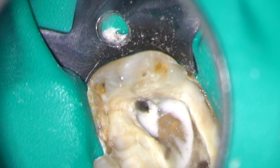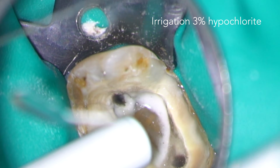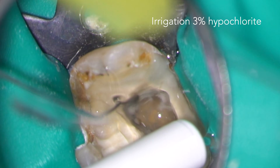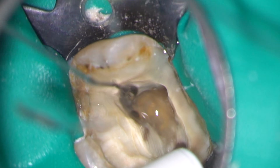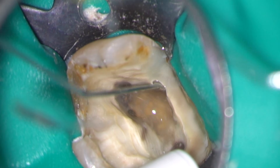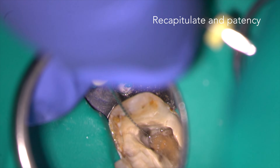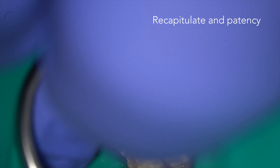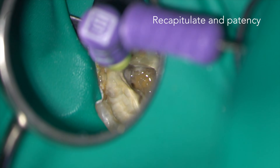You can see how much dentine debris is created by the reciprocating file, and this needs to be removed frequently with irrigant — in this case 3% sodium hypochlorite. Between irrigation sequences, I recapitulate with a hand file to confirm patency and make sure any dentine chips that remain in the canal are distributed within the irrigant.